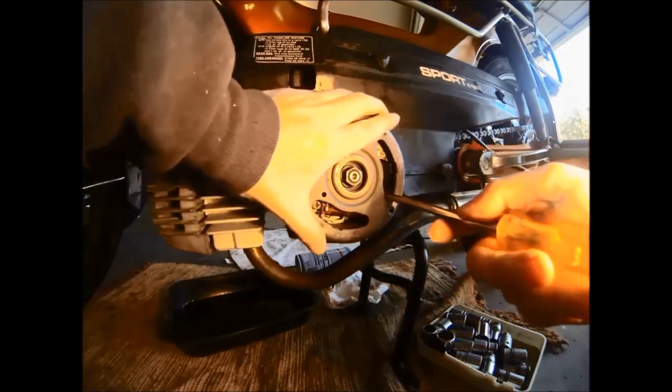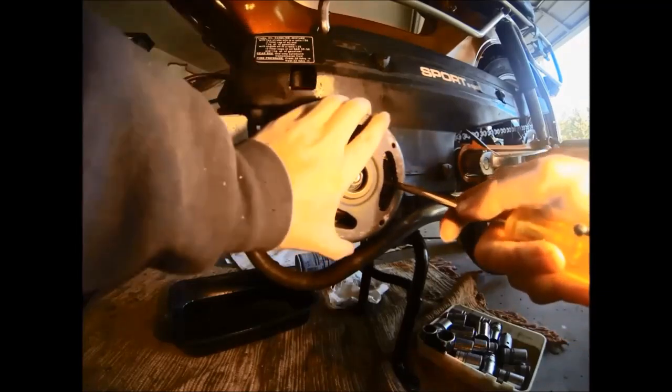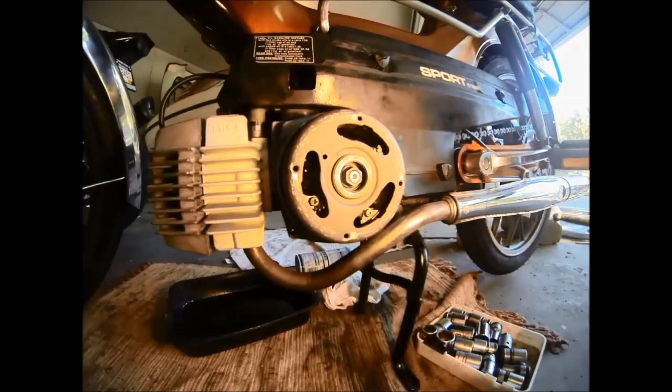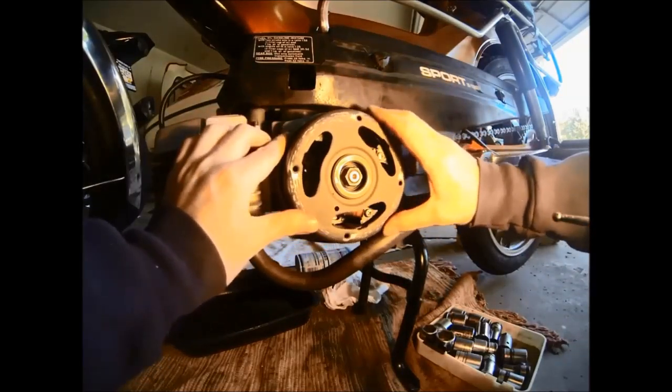So now with the screws loosened, we're going to turn our flywheel until we're on the 18 degree mark before top dead center, and we're going to start to move our points until the two points just start to open when we're on our 18 degree mark.